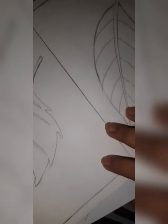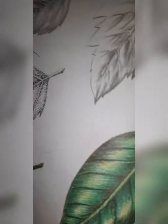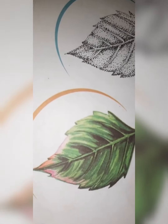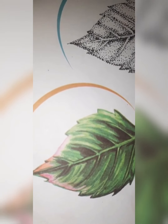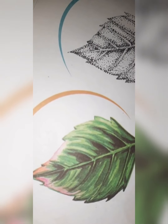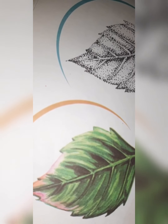Today we will color these two leaves. First of all, look at the shades of this leaf and this leaf. The lightest shade is pink, but we will take yellow instead of pink. Let's start with the lightest shade — that is yellow.